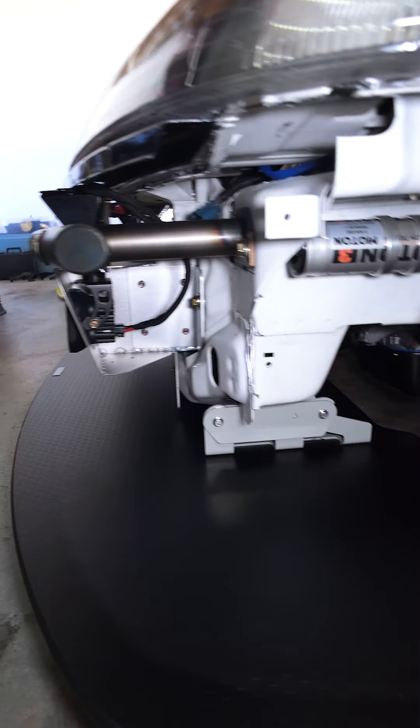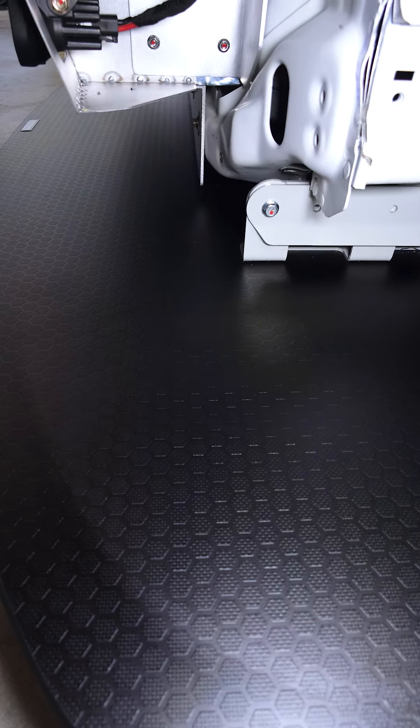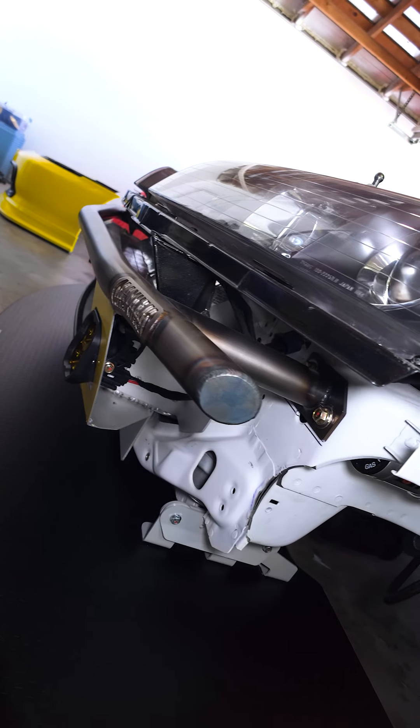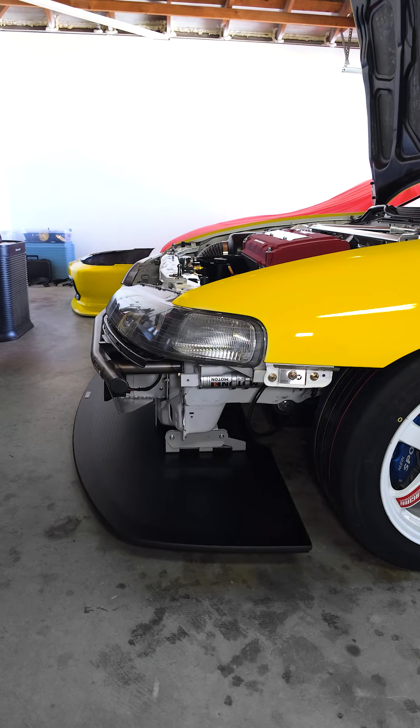I wanted to show you the front setup right here because I rarely show it without the front bumper. As you can see, I've got the race-bred splitter with the PCI mounts right there. This is the Mayhem Metalworks front bumper support.